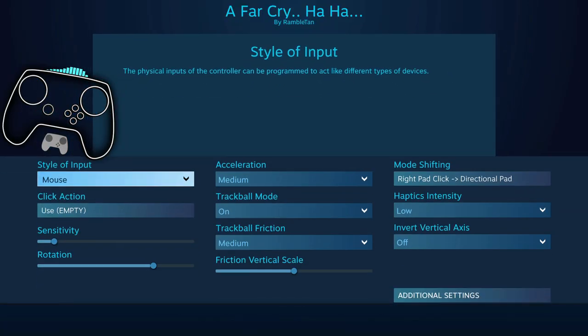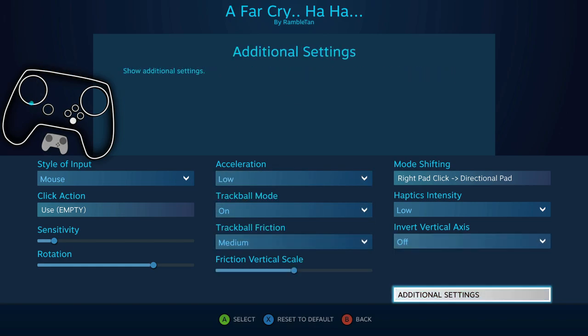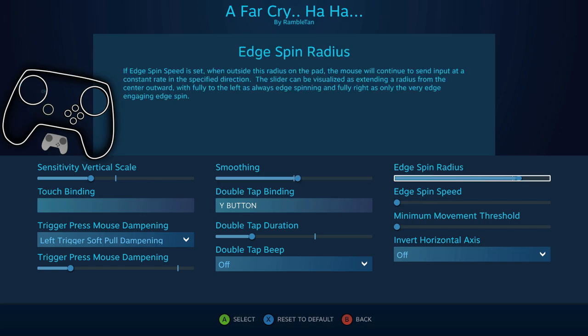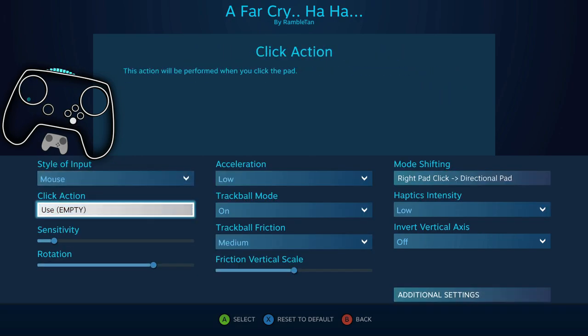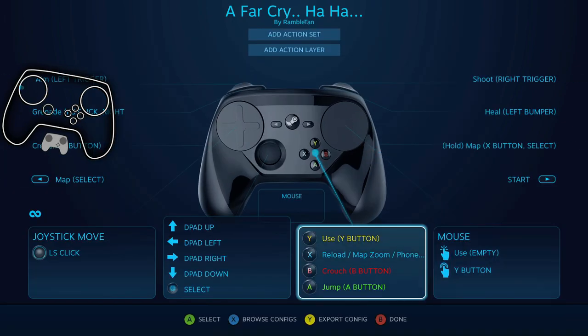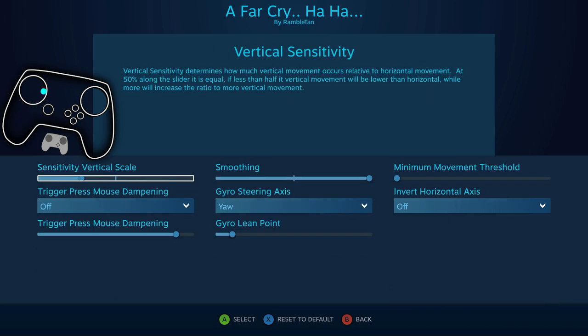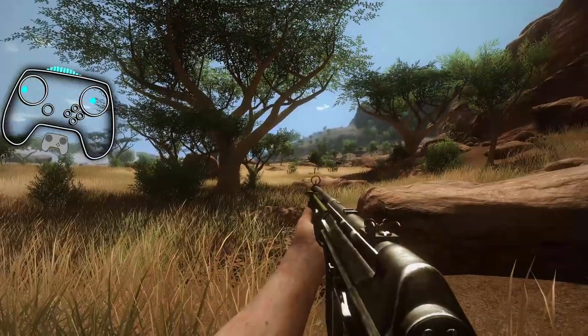Before I even get to what I wanted to talk about — I would go low acceleration now. They changed the way smoothing worked. Steam Input changed, so that's why I had that maxed out. Not too much left trigger dampening. Up the sensitivity. Okay, that feels a little better.